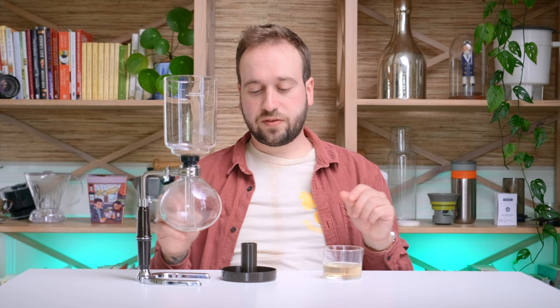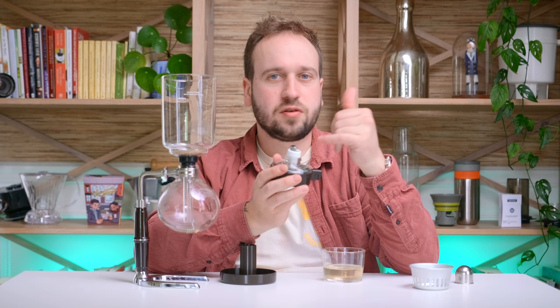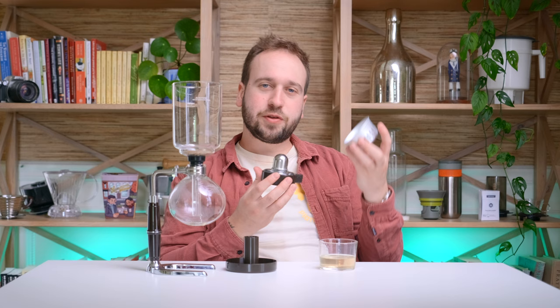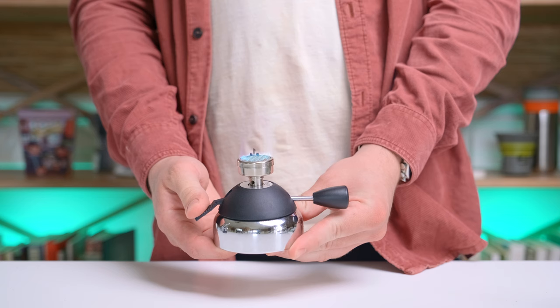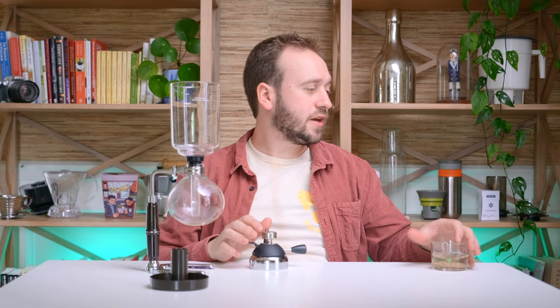The last thing you need for a siphon brewer is a way to heat the bottom glass chamber. The one that came with this siphon was this alcohol wick burner — you fill it with denatured alcohol, which is the best way to do it. I quickly learned vodka doesn't work; I poured some vodka in and it wouldn't work. But I opted to use a butane burner instead — you fill it with butane from the bottom, it has a knob to release gas, and boom, you've got a flame. This one is made by Blue Fire and I've really enjoyed it.